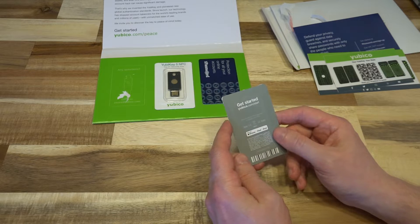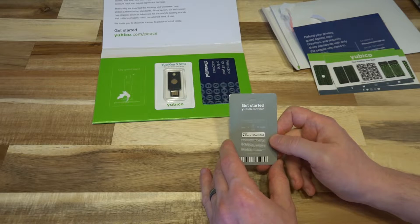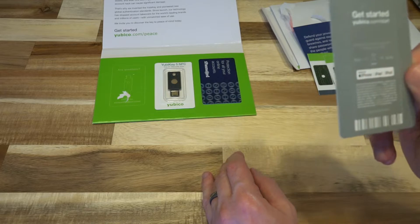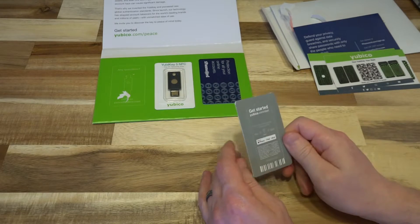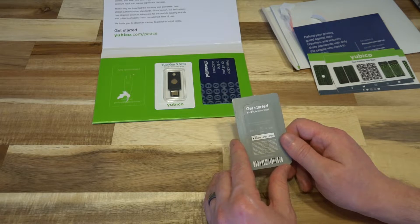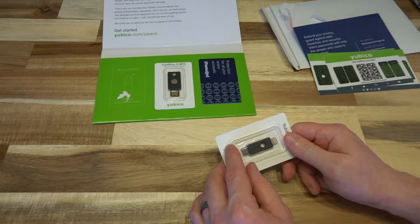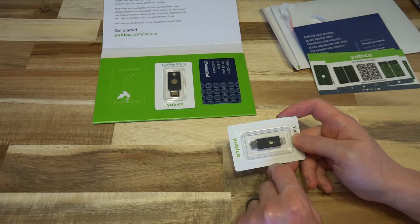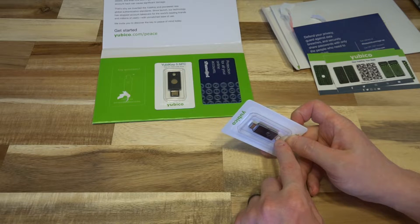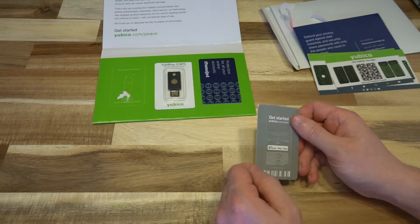Let's go ahead and flip this over. This is primarily made for Apple users. I do have some Apple products still left over from when I was part of that ecosystem, but unfortunately I don't think they'll be supported — it's just an iPhone 5 and the first generation iPad Air. However, I do have my Surface Book 2, which supports USB Type-C, so I'll certainly be able to test that out. I'm also curious to see how this wears with these exposed ends.